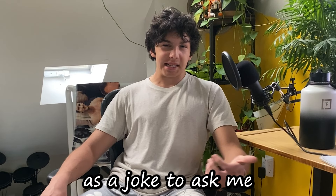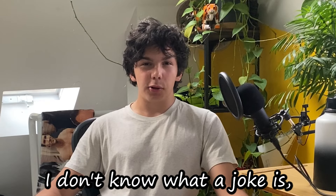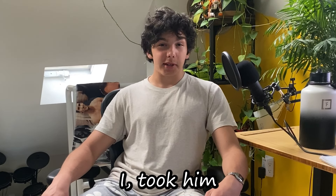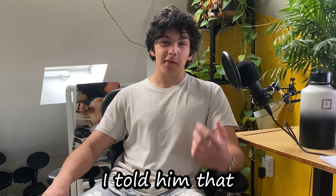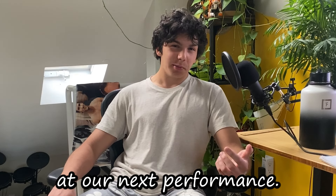A drummer from my band decided, as a joke, to ask me to forge him a drum cymbal. And since I don't know what a joke is, I took him literally. I told him that if I were to forge him a drum cymbal, he would have to use it at our next performance. And he agreed.